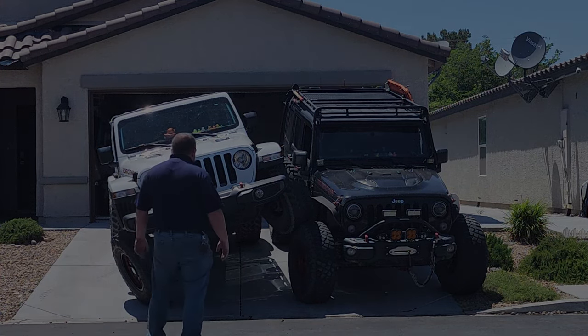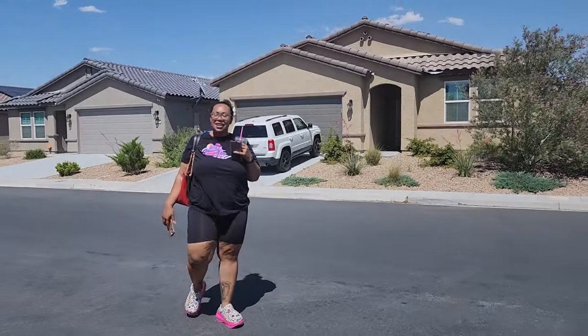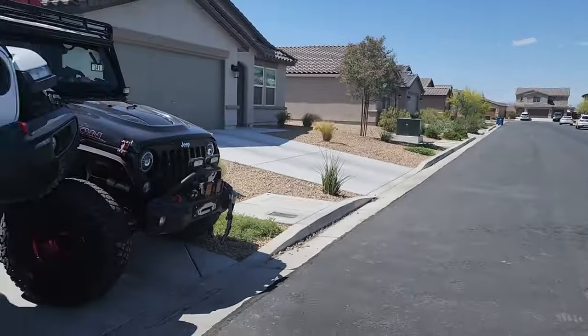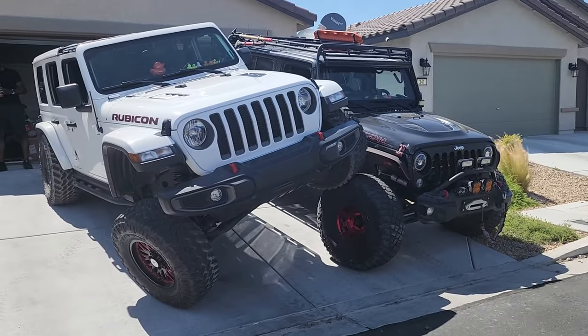Oh yeah, that is just badass. What do you think? Fantastic — A plus plus plus plus and another plus. And that's not even a full flex.